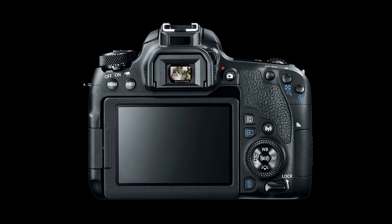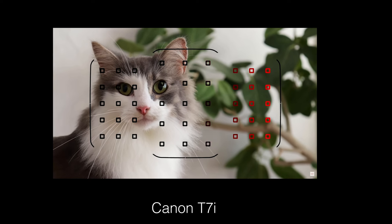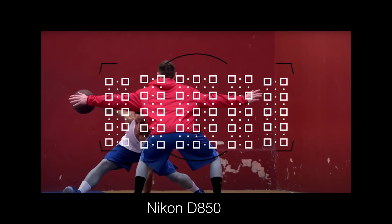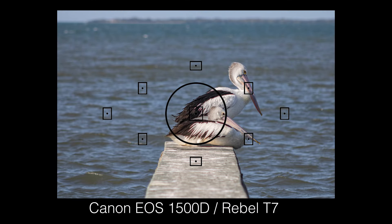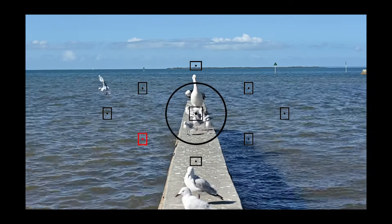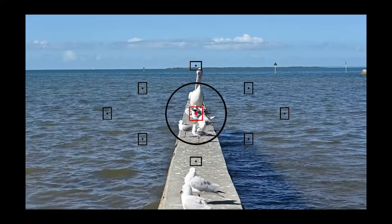With the camera out of auto, you get to control the camera's focus points. These are simply the points at which the camera can focus, and the number of points will vary depending on the camera type. Being able to control the focus points is essential if you want to choose where and on what your camera focuses.